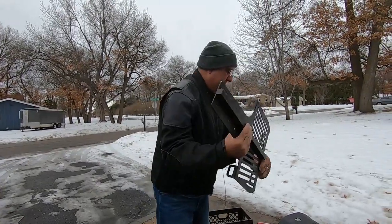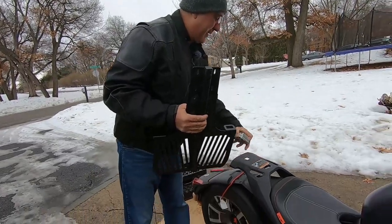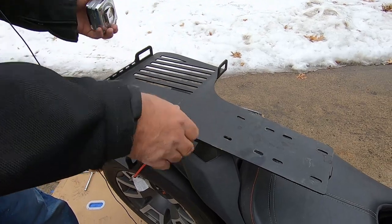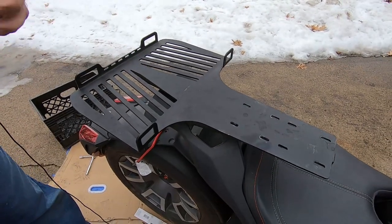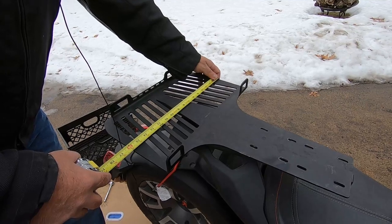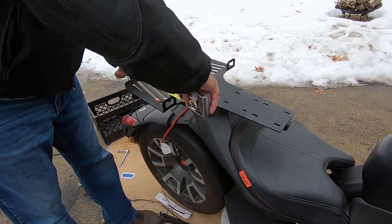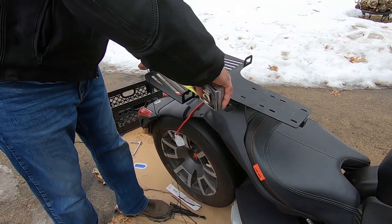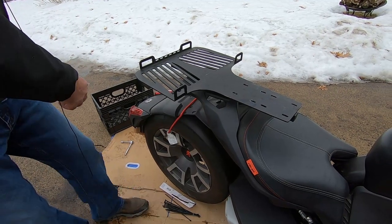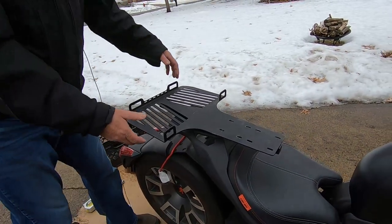This gets connected to your Max Mount — your Max Mount is right here, and this comes with the Rally edition. It is 16 inches across for the luggage rack and about 10 and a half inches deep. Super heavy duty.